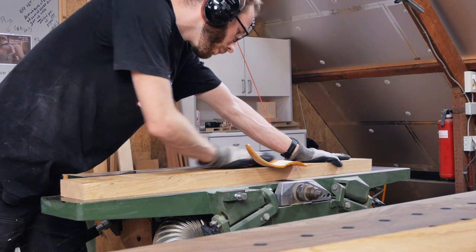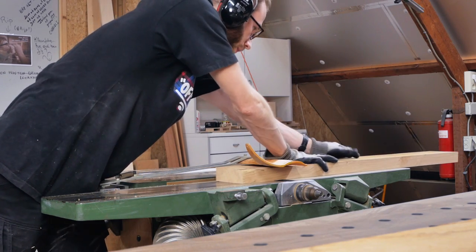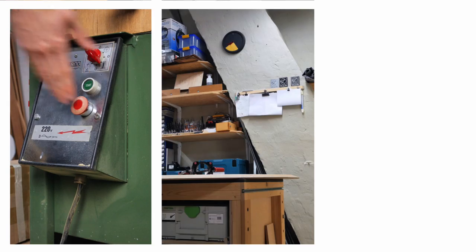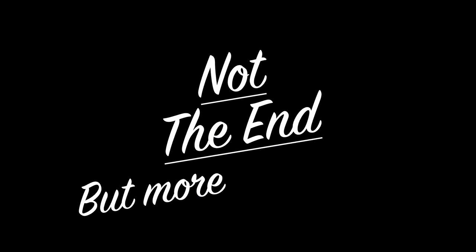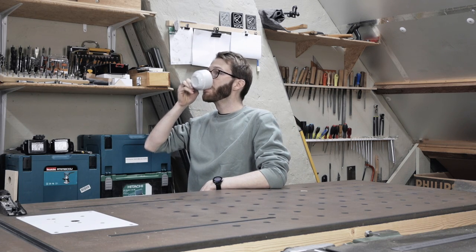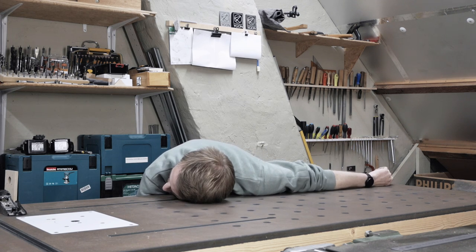So the next step is crucial for keeping your tabletop dead flat. You're going to lay out all the boards you just cut and milled and make sure you place them on a flat surface. Next, you're going to shut down your machines, turn out the lights and get the hell out of there. Not the end, but more something like a break. Just enjoy a nice cup of coffee, or take a nap, re-energize.